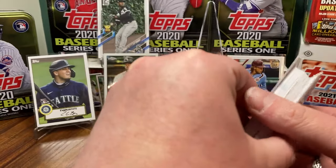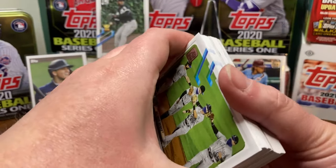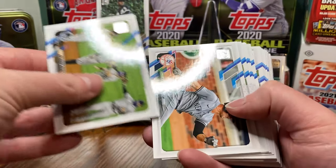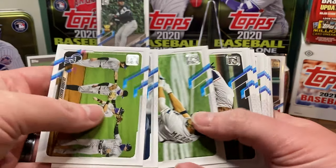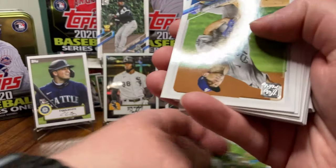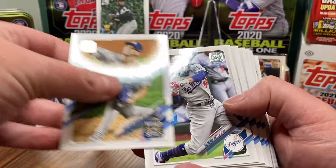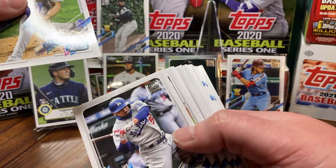You're looking at the second-to-worst odds out of what we'll take a look at today. And if you don't already know the numbers on what is the worst breakdown, I think you might be a little bit surprised. If you pay attention to the past couple years, you know which one has the best odds — and we've got a rainbow foil, baby!